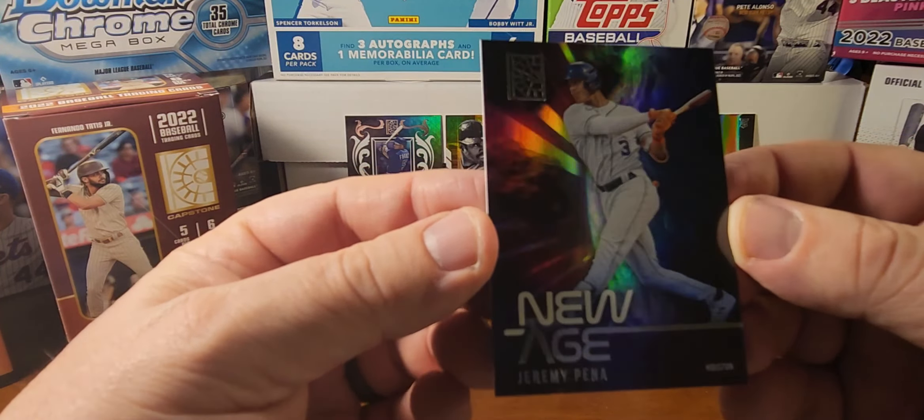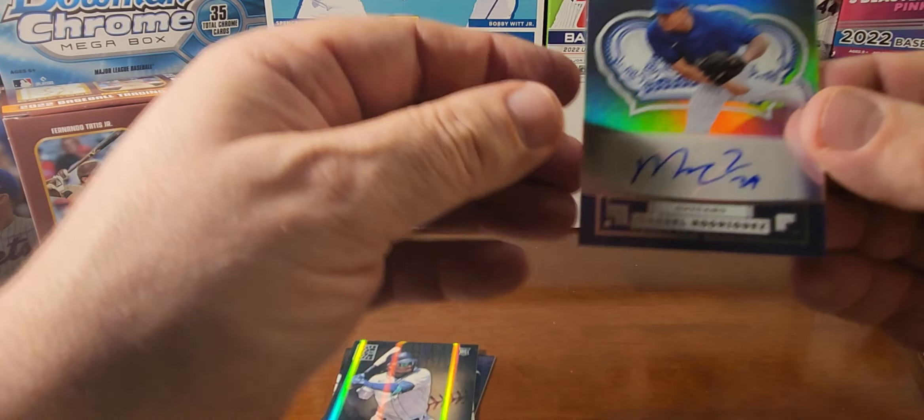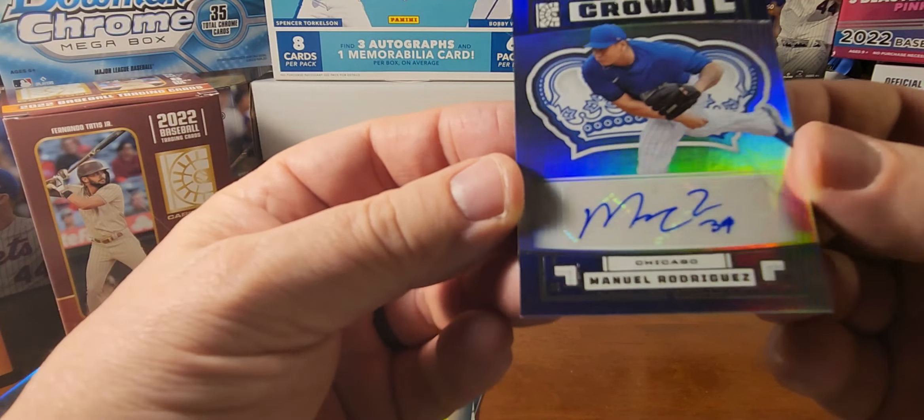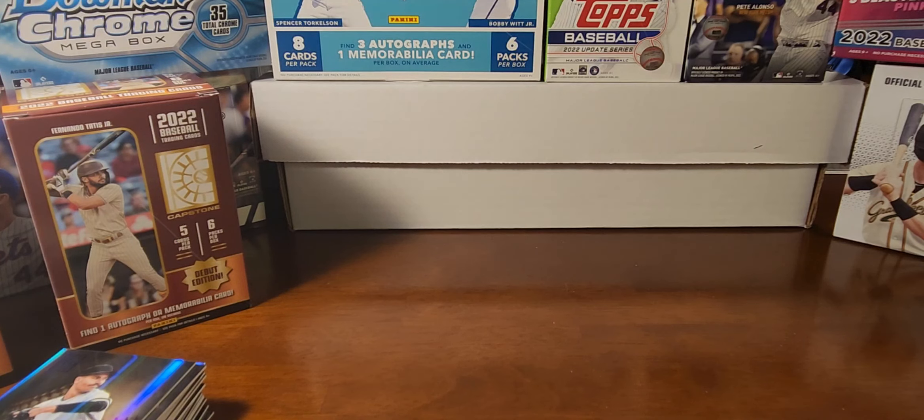As a recap of some of the nicest cards we got: the Jeremy Peña New Age, the MacKenzie Gore Velo, the Shohei Ohtani Crest, the Oneil Cruz New Age, the Spencer Torkelson and Miguel Cabrera Deja Vu, the Rodolfo Castro relic, and the Hunter Greene rookie card. The top four are the Wander Franco Crest, the Aaron Judge Deja Vu with Dave Winfield, the Julio Rodriguez rookie, and the Manuel Rodriguez autograph — not a big name, but still an autograph out of a retail product, which is always nice. Tell me your favorite card in the comments, give a thumbs up, subscribe, and hit the notification bell. Thanks for watching — we'll catch you on the next video!